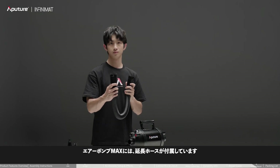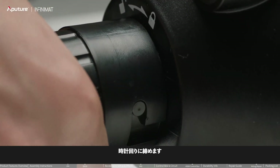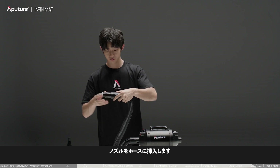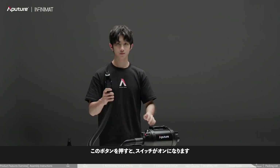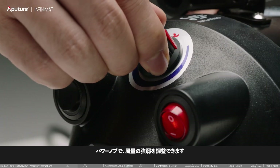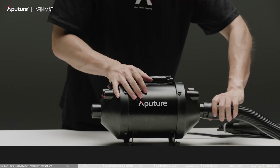The Max Pump comes with an inflation hose, regular nozzle, and one-way valve nozzle. Insert the air hose into the inflation port and tighten clockwise. Insert the nozzle into the air hose and tighten clockwise. Press the button to turn on the switch. The power knob can adjust the airflow. Change the direction of the air hose to switch to deflation mode.